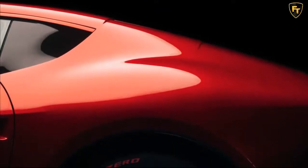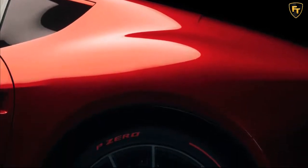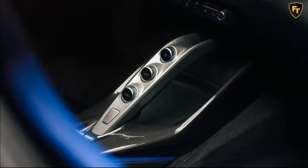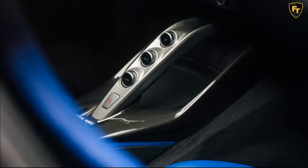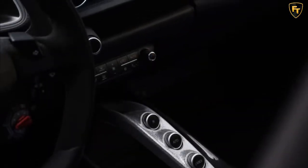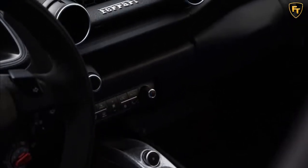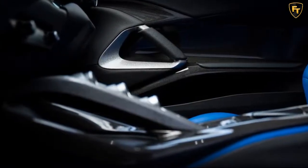We think you'll agree the result looks sensational. Inside, the interior trim details pay tribute to Ferrari's racing heritage, from the electric blue seats finished in leather and jeans fabric, to the four-point racing harnesses that stand out against the full black interior. Metal parts applied to the dashboard and steering wheel are finished with a crackled paint effect, reminiscent of GT racing cars from the 1950s and 1960s, as well as Ferrari's engine cam covers.